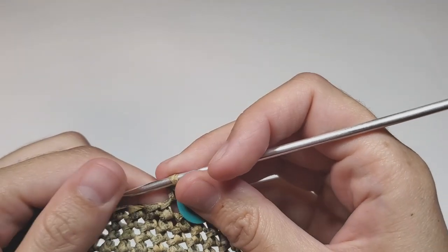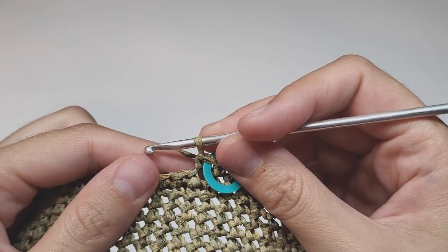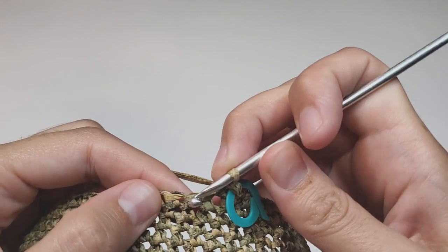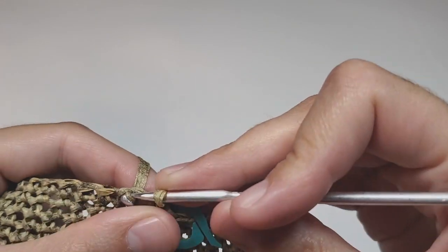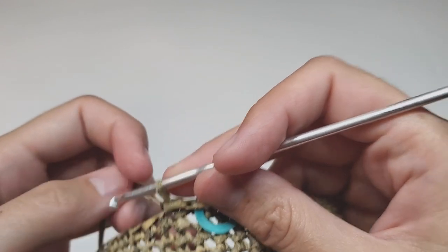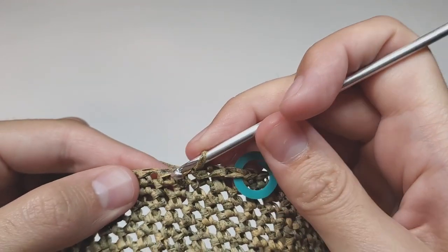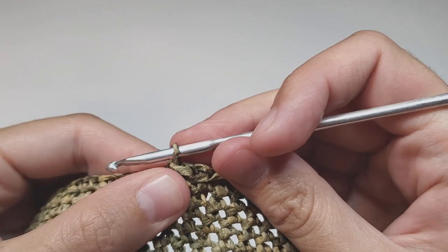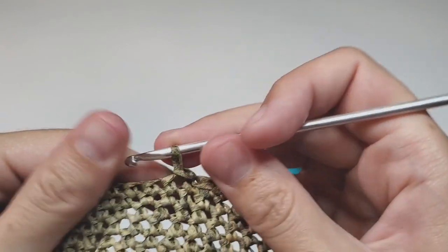So next row, row number 36, we need to work not in single crochet but in slip stitches, and I really recommend you to work as loose as possible, because in the following row it will be easy for you to make single crochet. Insert your hook into the next space, grab the working yarn, and pull it through that space and through the existing loop on your hook. Work the whole row — 84 slip stitches — as loose as possible. You can even use a bigger hook to help.